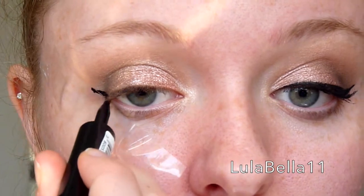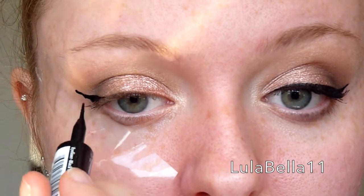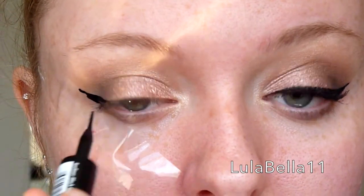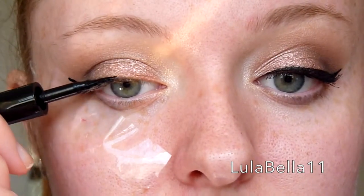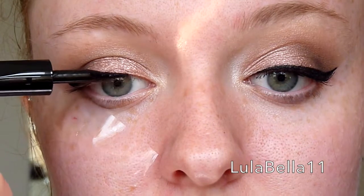For my eyeliner today I want to do something a little bit bolder than usual. So I'm going in with my L'Oreal liquid eyeliner, taking that all along my upper lash line and creating a nice dramatic wing.